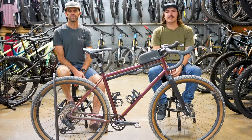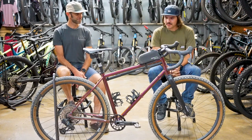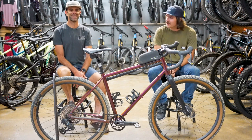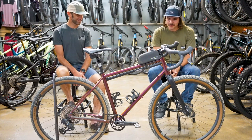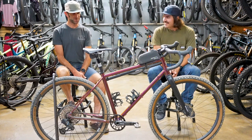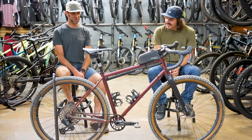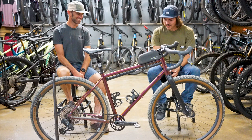Hey guys, Zach here at the Path Bike Shop. Today I'm here with Brian and we're taking a look at something a little weird, a little out of the ordinary for us. I don't know what to call this thing — a mountain bike, a road bike? What are we looking at? It's a Kona Sutra. It's a dirt road bike — a little bit of both.